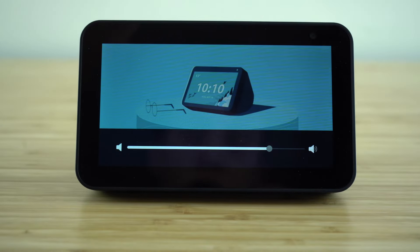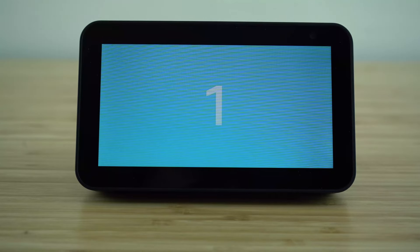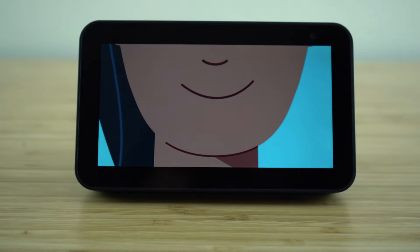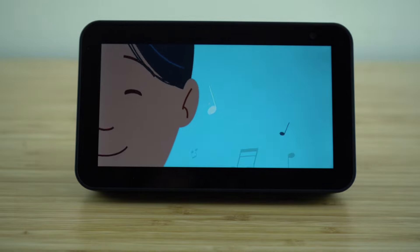Here are three things to try first. Number one, use your voice — you could say something like 'Alexa, play happy music.' Okay, here's a station you might like: 80s pop on Amazon Music.